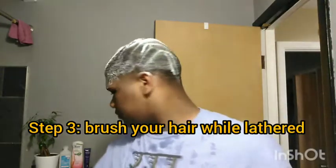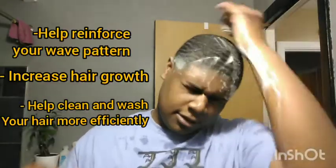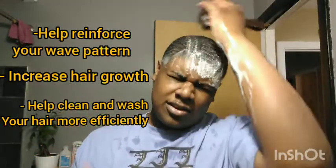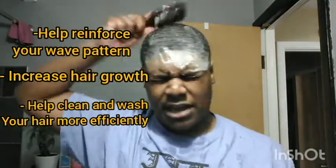While your hair is lathered up with the shampoo, you want to brush it. The reason you want to brush your hair when it's lathered up is so you can really get the soap into your scalp. Scratching while washing helps grow your hair and also keeps your wave pattern intact, looking nice and clean. It's also a good way to spread the lather equally on your head.